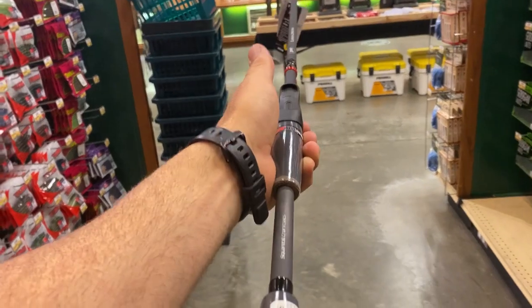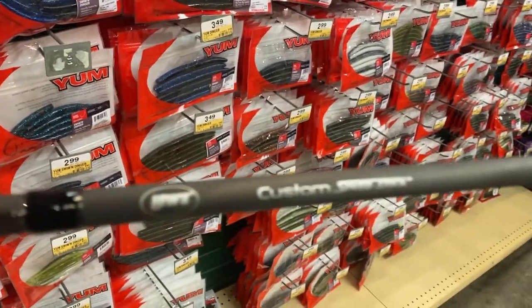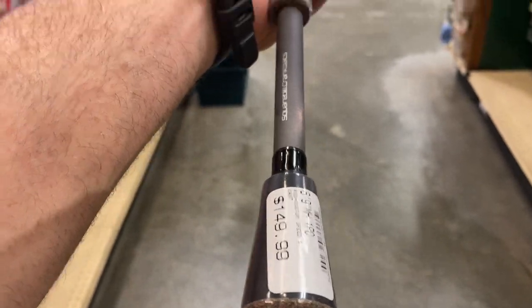That's pretty much all they've got left on those. Oh, this is a super light rod - $150, this is the Custom Speed Stick. Good looking rod, six foot nine medium heavy.